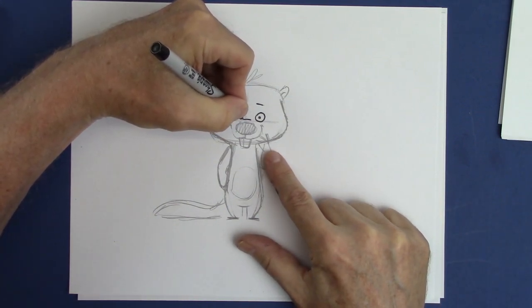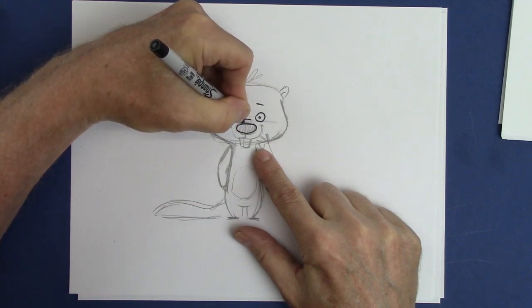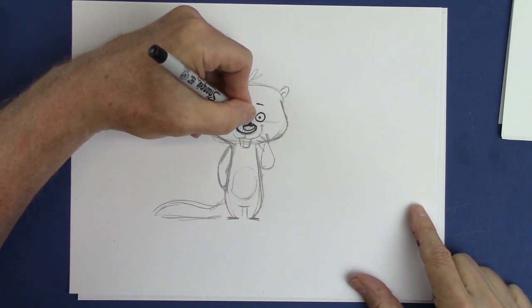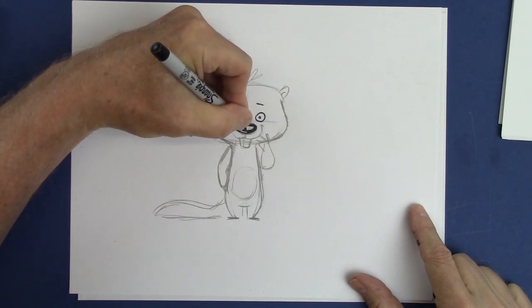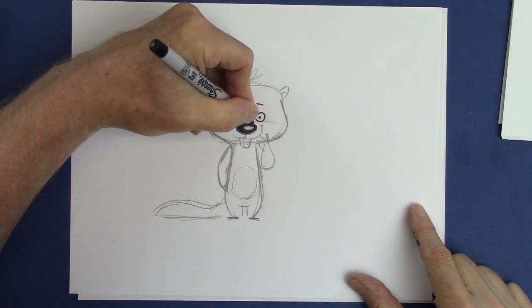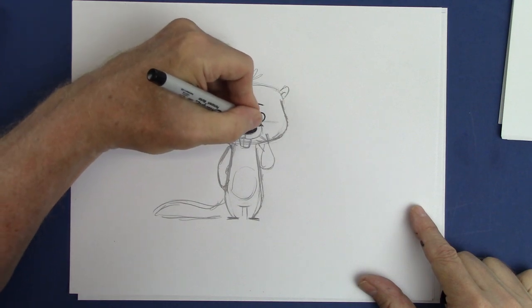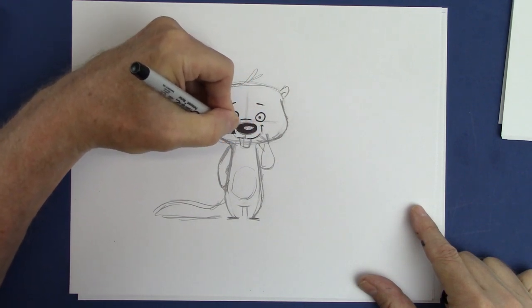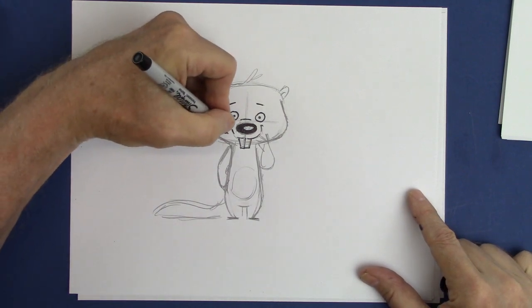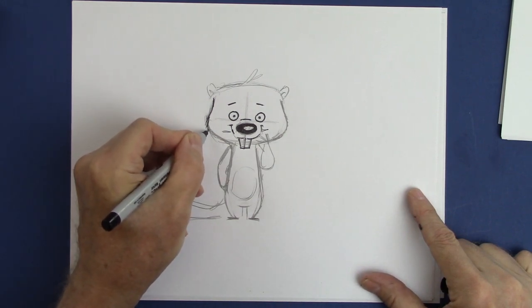I want to draw the bridge of the nose right here — that's a very important defining feature on all animals. I'll put a shine in the nose there and draw around it. That cute little smile, and long teeth with the line between them, and the whiskers.